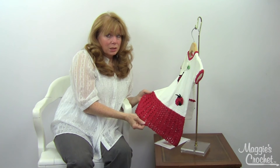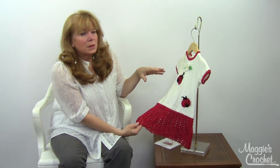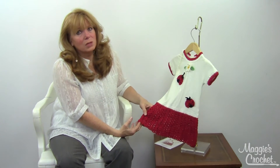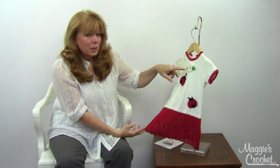This is a simple shell stitch. This was all worked in sport weight yarn, which I highly recommend with these t-shirt dresses because it flows really nice. I think if you used a heavy yarn, it just wouldn't have the right flow to it.